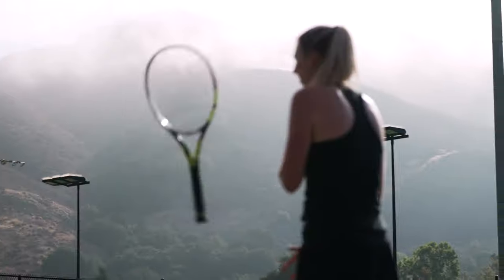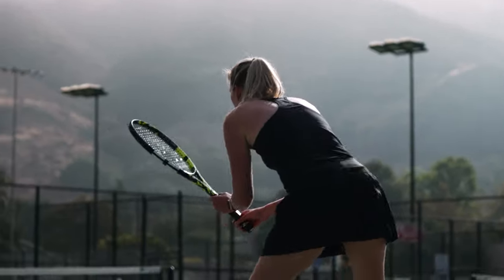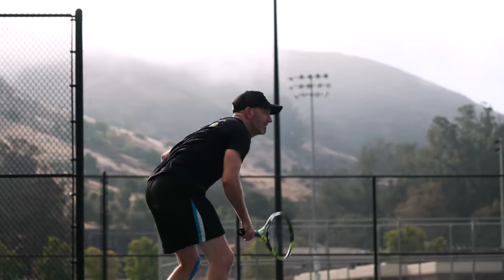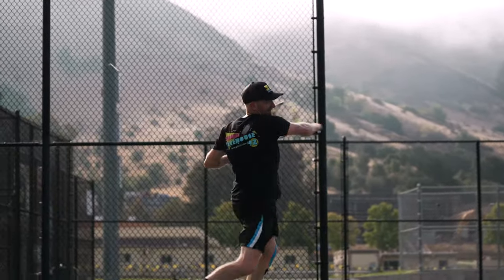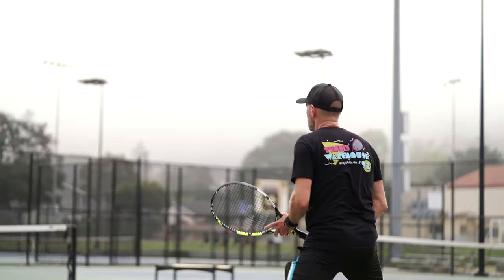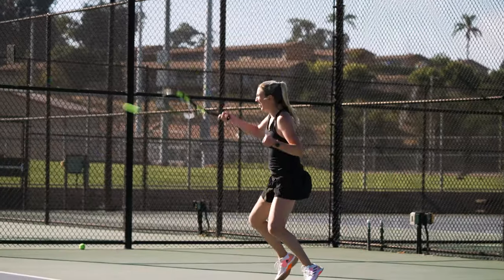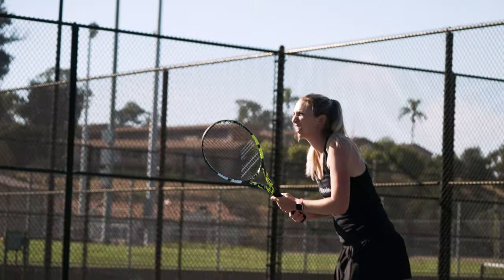Hi, I'm Chris with Tennis Warehouse here with Britt, and this is our take on the new Babolat Pure Aero 2023. This racket features Babolat's NF2 technology — a dampening material in the frame — and on court I found it to be the most forgiving Pure Aero yet. Playing it side by side with the previous iteration, I could really feel that NF2 technology giving it a really plush feel, resulting in a very arm-friendly and comfortable response.